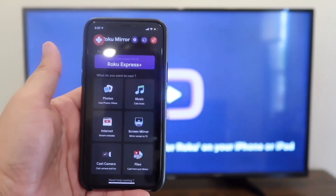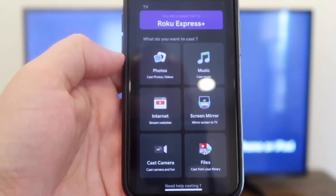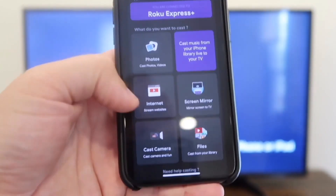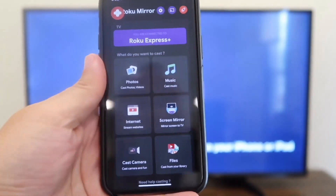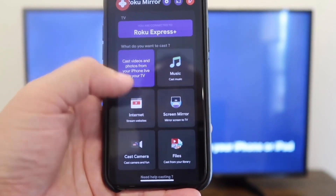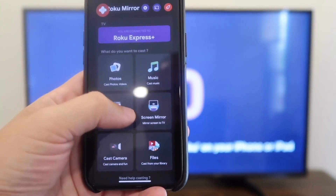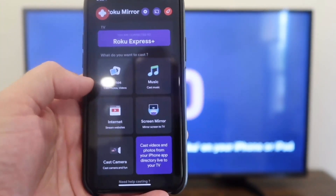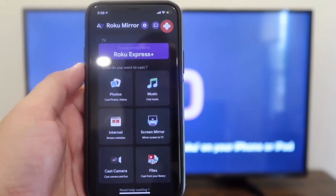You'll go back to the Home Menu. On your menu on the phone, you'll see that you can cast photos, browse the internet, cast your camera — in case you want to have some type of video shoot where you're recording on your iPhone — cast files from your library, screen mirror exactly what's on your phone to the TV, or in the top right corner you can cast music.